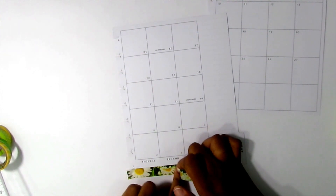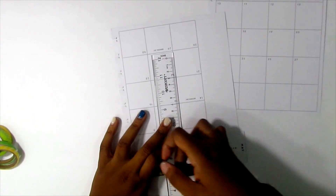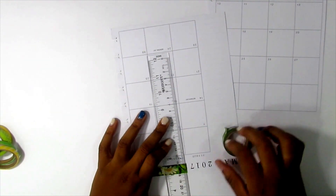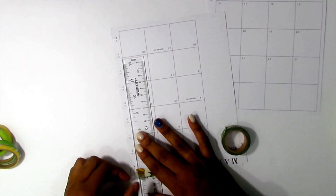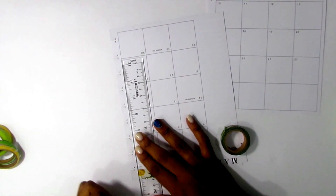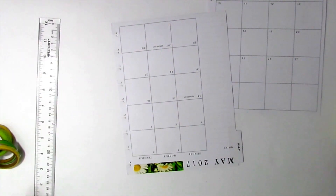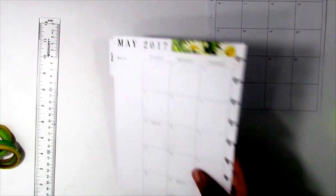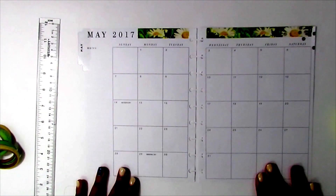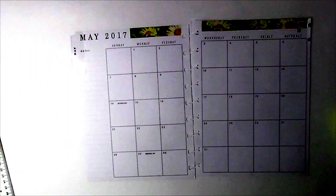When I first started planning, it got kind of redundant and tedious having to use the same colors over and over again because those were the colors that matched the spread for that particular week. And sometimes I even find it hard when I'm planning in my mini or in the Big Happy Planner that I use for my teacher planner, because it is the same exact color.